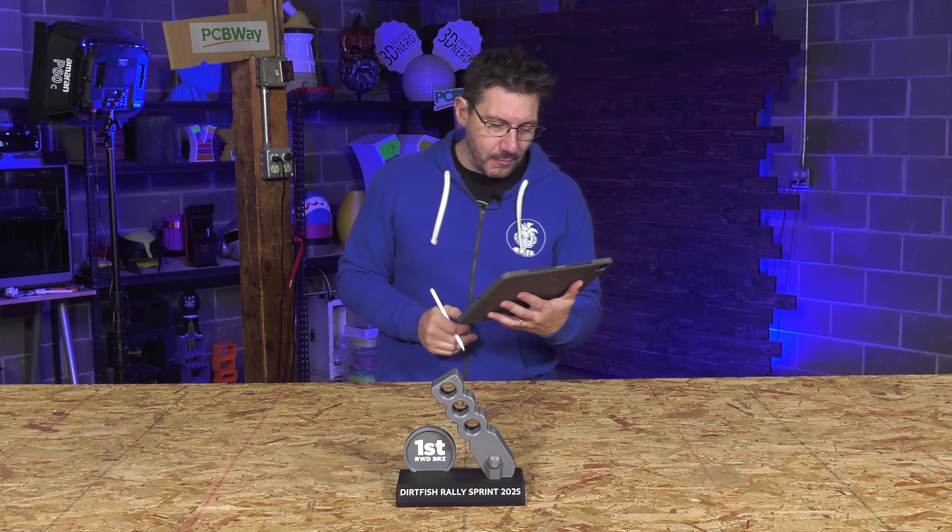At time of filming, these trophies will be given to the winners tomorrow. That's the time schedule that I'm running on right now.